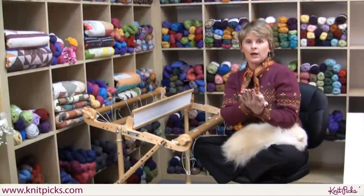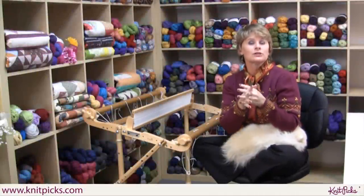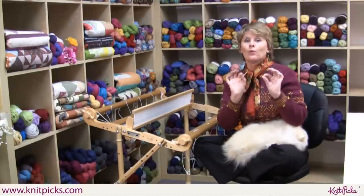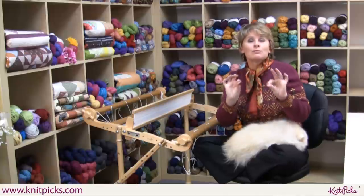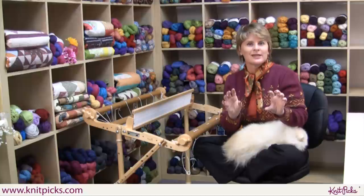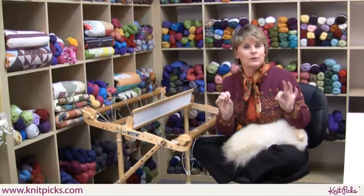You're probably wondering why a knitter like me would choose to talk to you about weaving. Well, here's the thing: weaving in its most simple form is fantastic for knitters. It is the ultimate stash buster, and that's what I love about weaving.